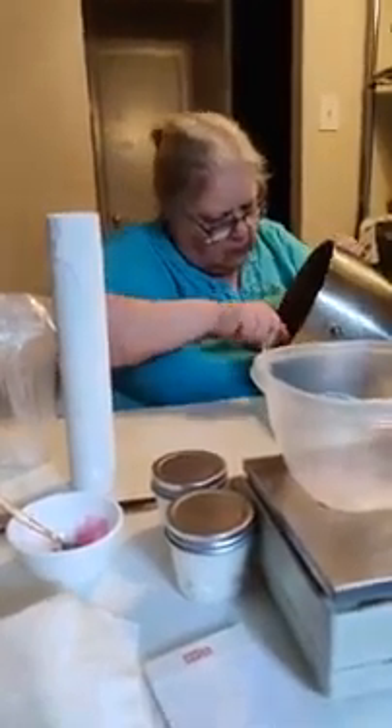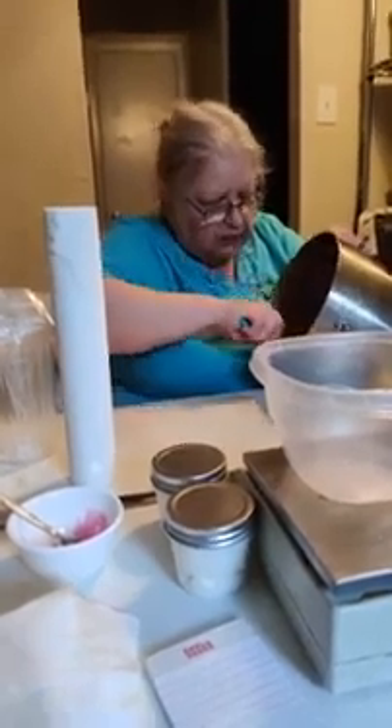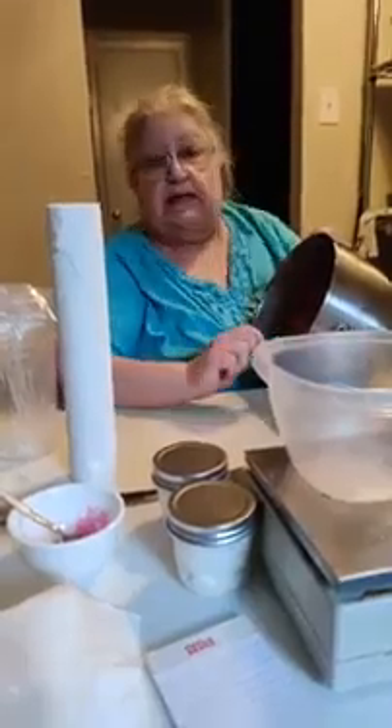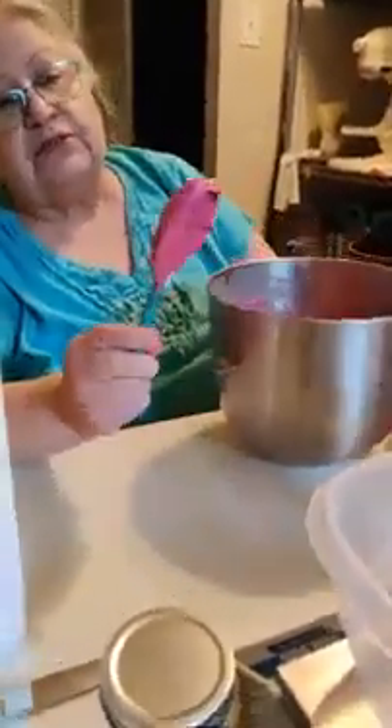We're counting down — we're live! We're trying to make pink lipstick. Oh, show me that color — that color is pretty. That's pink, ain't it? I think that's a nice pink. That's what I call 'pee pink.'